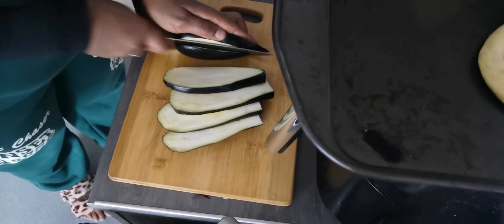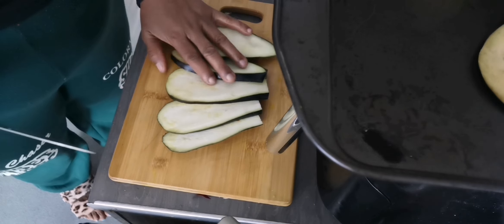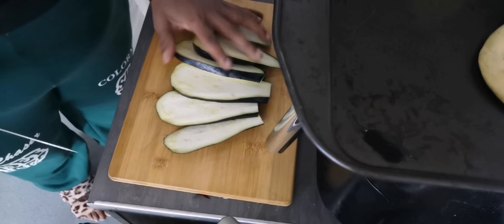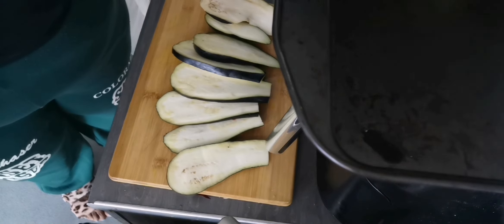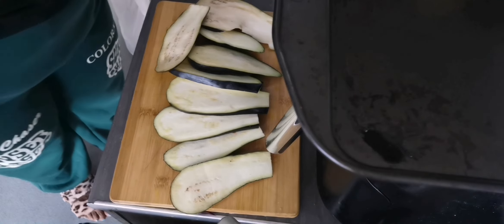First of all, I'm going to slice my aubergine into a bit thicker and longer slices. Make sure you watch this full video in order to get the full recipe of this easy and quick recipe.